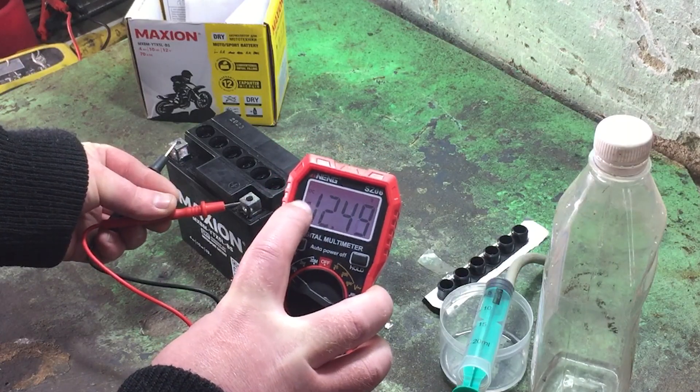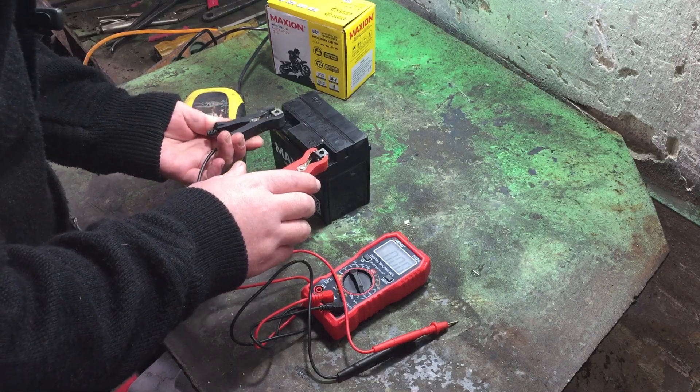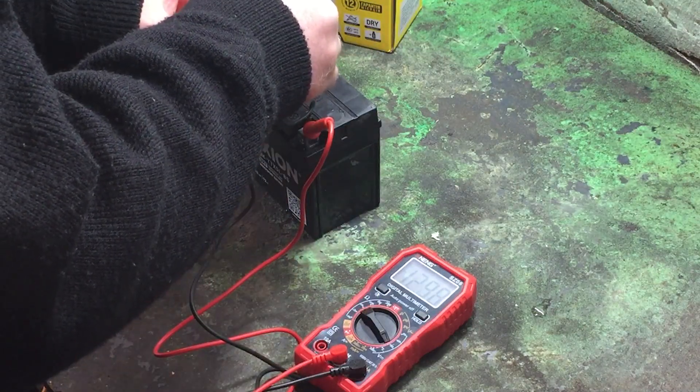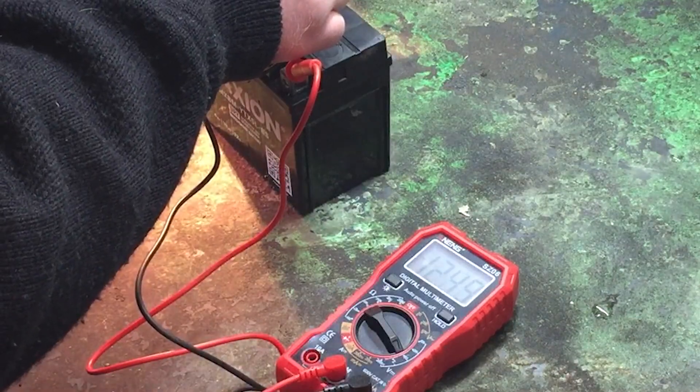After that, as per the instructions, let it sit for 3 hours, then give it a 30-minute charge. Let's also test it under load. I've got a headlight bulb — connecting it, and it works. Voltage drops just slightly, which means the battery handles the load well.